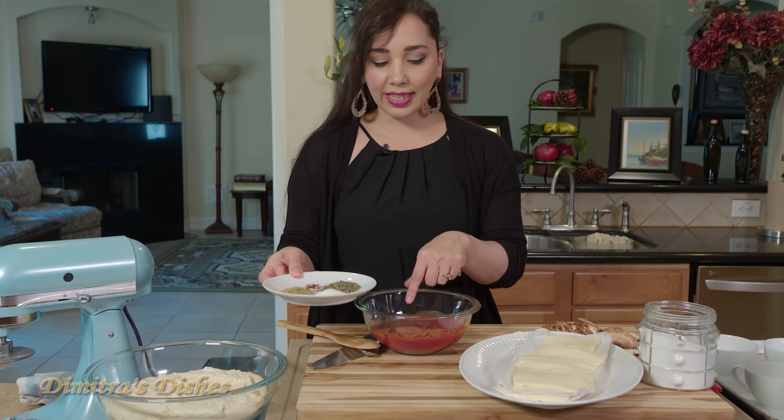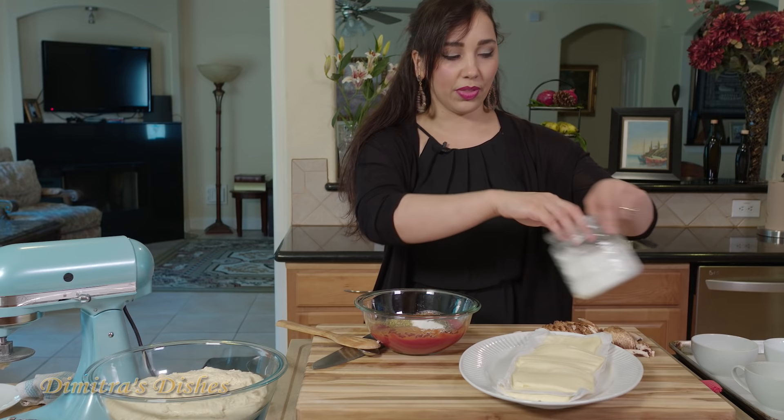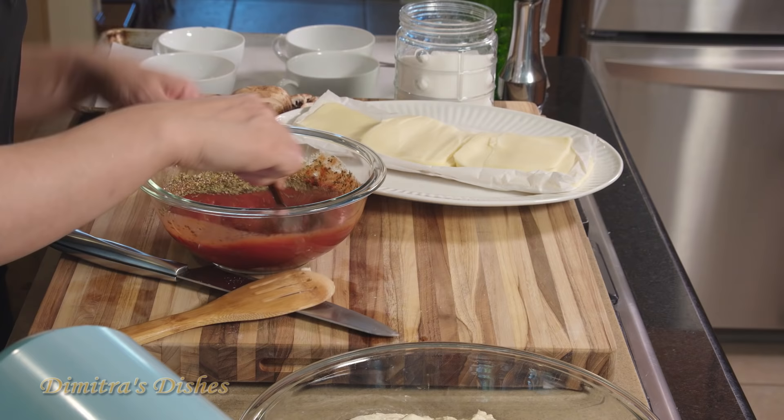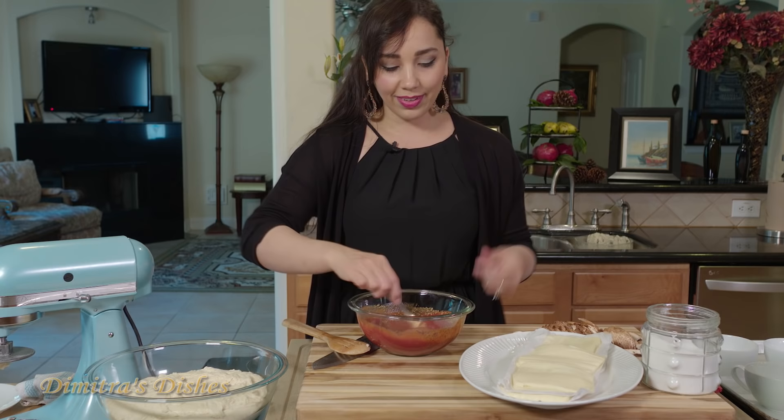So we have tomato paste, crushed tomatoes, some sugar, some dried oregano, some basil, some crushed red pepper flakes, and I'm also going to season it with a little bit of salt. I'm just going to mix it up. If you were using crushed tomatoes or whole canned tomatoes just pop them in your blender and blend until it's really nice and smooth. And just like that, your pizza sauce is ready.